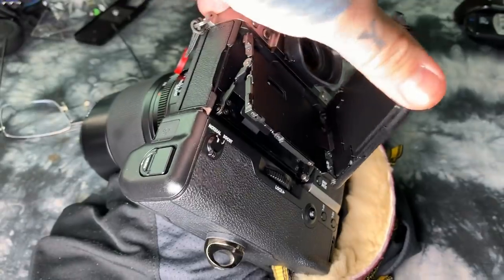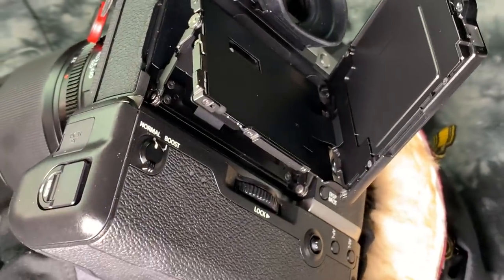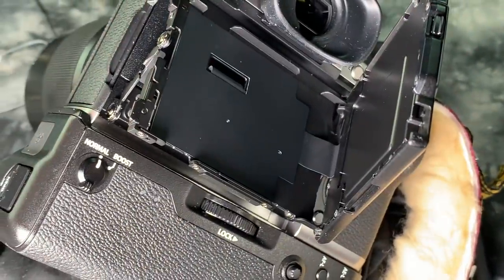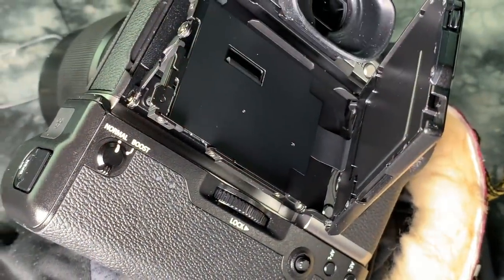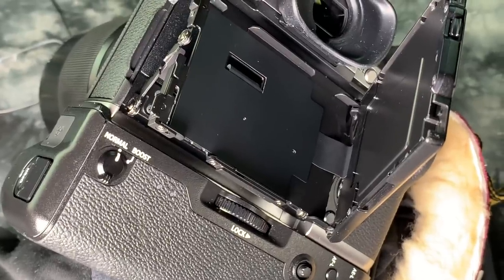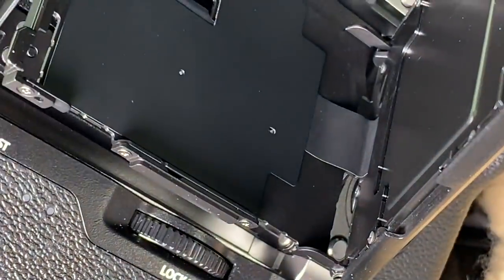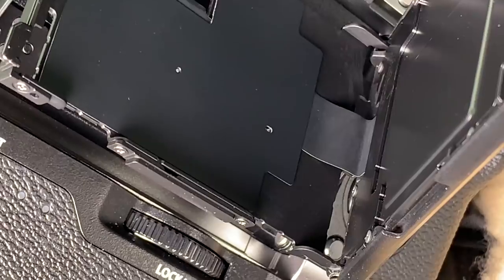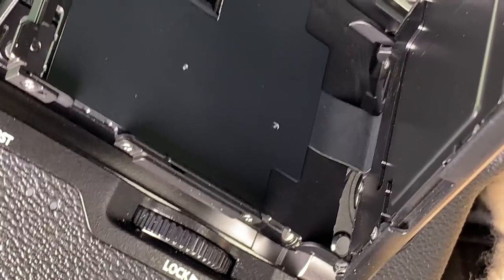I don't actually like bringing the selfie screen out to the side like this. I've taken apart hundreds of cameras with flexi cables like this, and this one only has a rubberized coating. You can see this sharp bend right here — every time I open and close it, I'm still bending it. That's the reason why I really don't flip the LCD out like that.